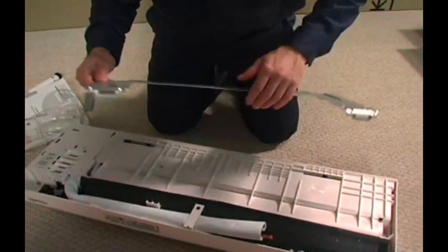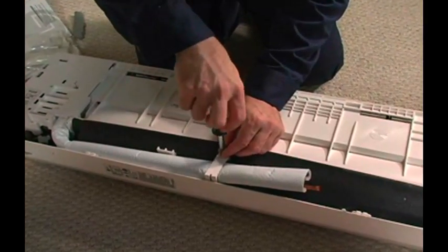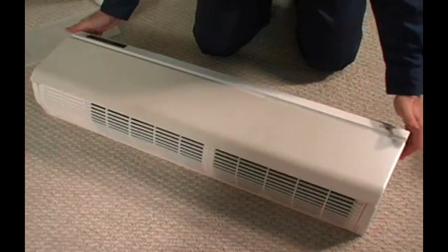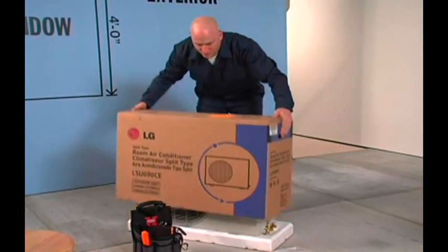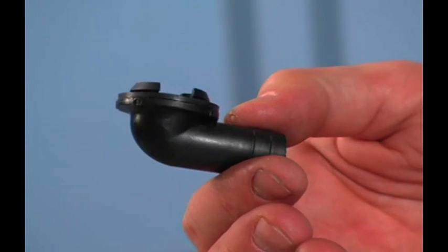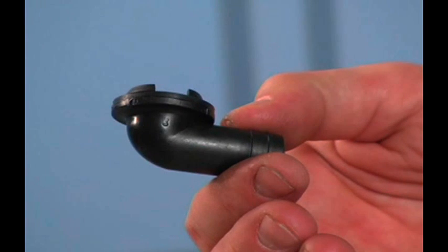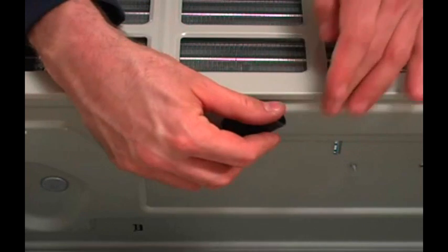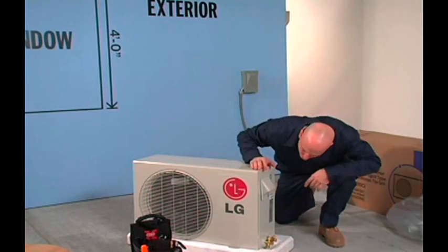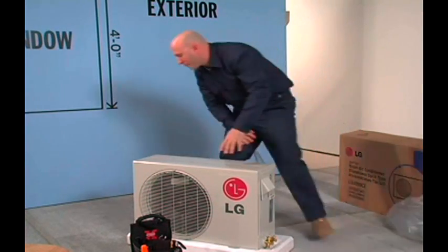Remove the wall bracket from the back of the unit and set it aside. Next, remove the Phillips head screw from the plastic tubing retainer and remove the retainer from the rear of the unit. After making sure there's no damage, set the indoor unit aside. After unboxing the condensing unit, set the rubber mounts aside and locate the 90 degree de-frost drain adapter. The adapter must be installed on heat pump models when the unit will be mounted on the wall bracket, to allow for a drain hose to be attached.